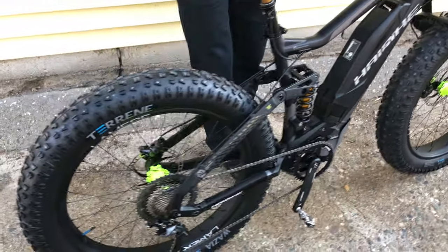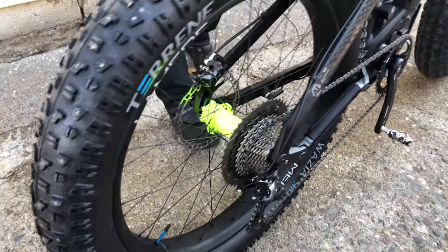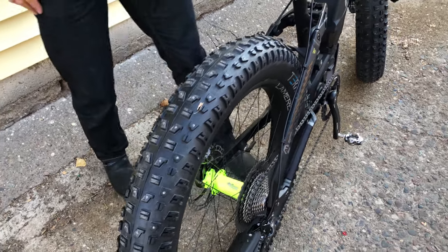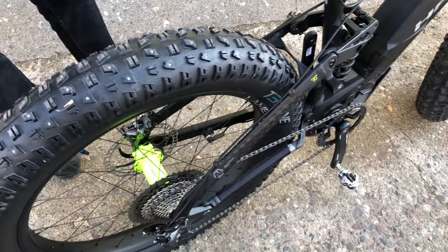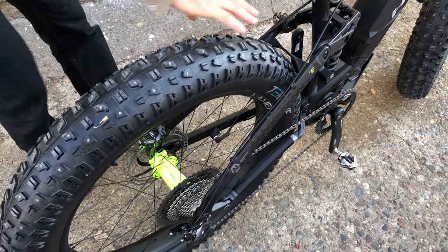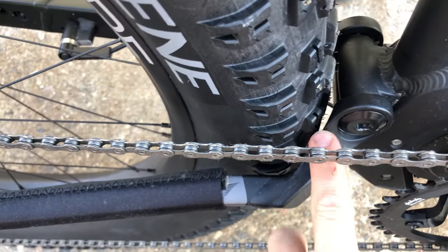We take the stock wheels off and put our own carbon wheels on it with Onyx hubs — of course our favorite hubs in the world. The rear is a 165 millimeter external width wheel, so that fits a 4.6 inch tire in the back, because the clearance on the back of the fat bike is not as much as we'd like.